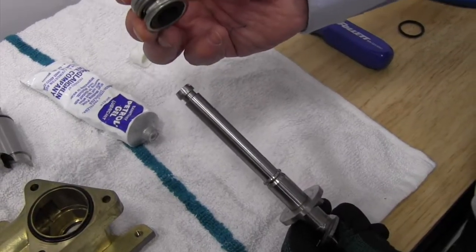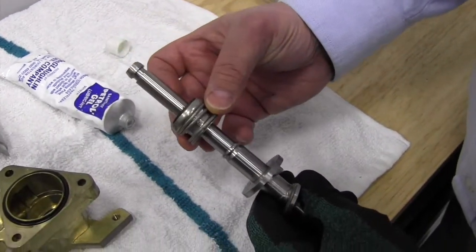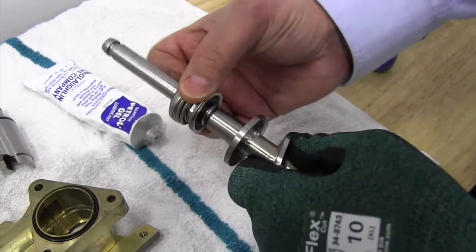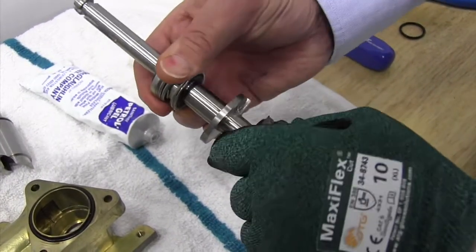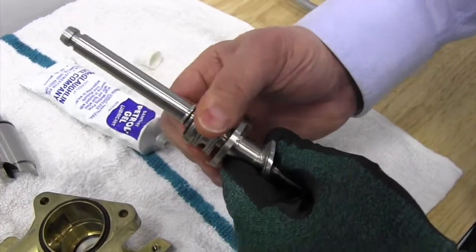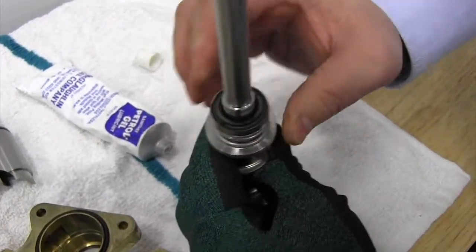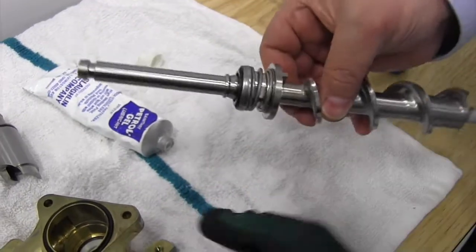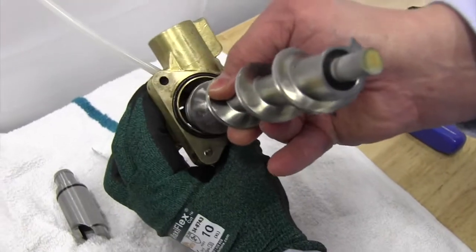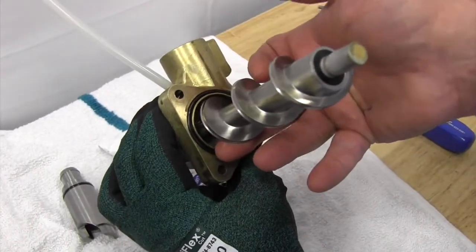Next, I'm going to take the spring-loaded carbon seal surface and place that onto the auger shaft. Note that the metal retaining ring for the spring is going to butt up against the auger, and then our carbon seal surface will mate against the ceramic seal when the two pieces go together.